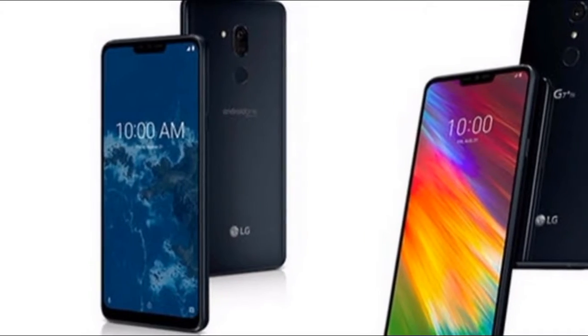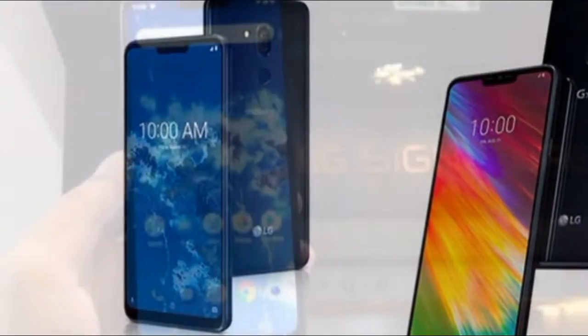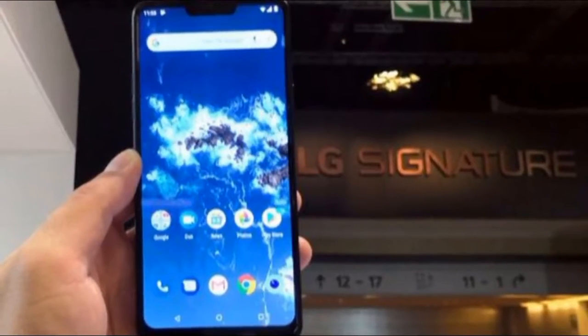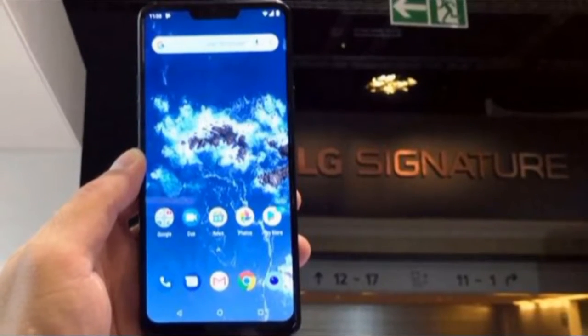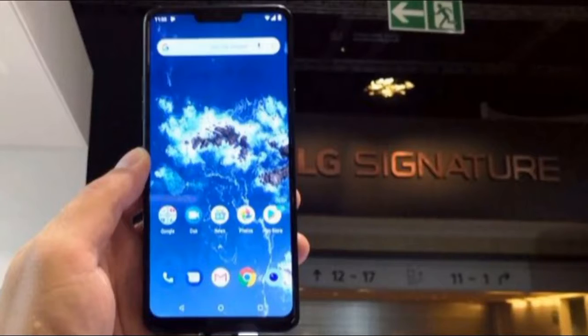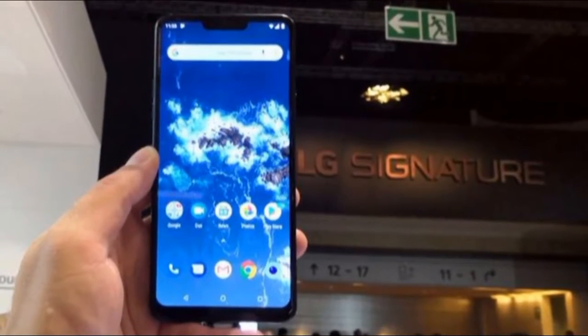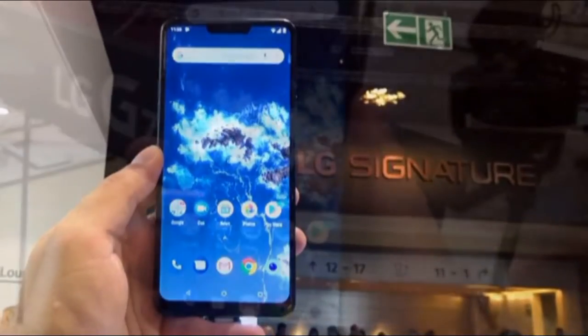Like the LG G7 ThinQ, the LG G7 One is an all-glass phone with a polished metal rim disrupting the aesthetic. It's slim and certainly premium looking. The back of the phone is frosted glass, which is a nice touch.